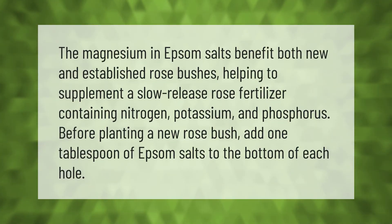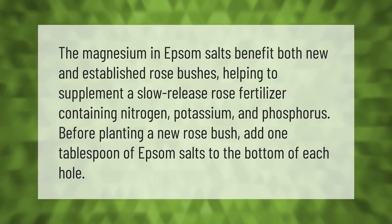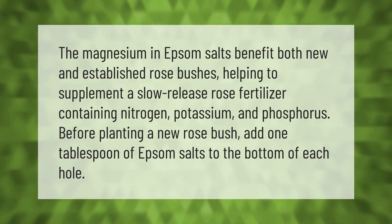Magnesium and Epsom salts benefit both new and established rose bushes, helping to supplement a slow-release rose fertilizer containing nitrogen, potassium, and phosphorus. Before planting a new rose bush, add one tablespoon of Epsom salts to the bottom of each hole.